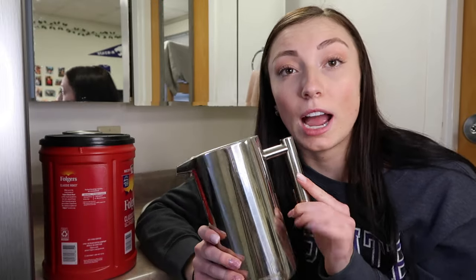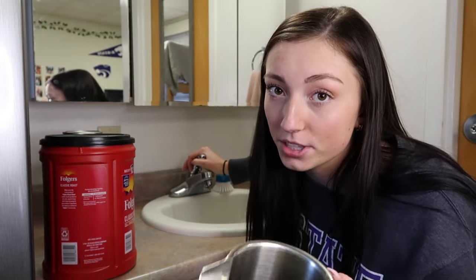Then you fill up your French press with water. I'd recommend hot water because that will steep it better and make the flavor better, but if you're in a rush to make it cold then you can use colder water. Don't overflow it because you still have to put the top on.